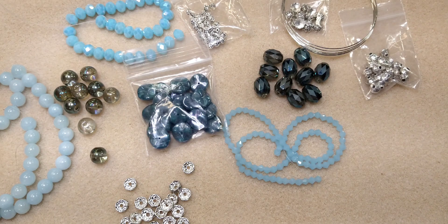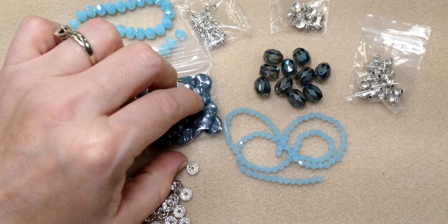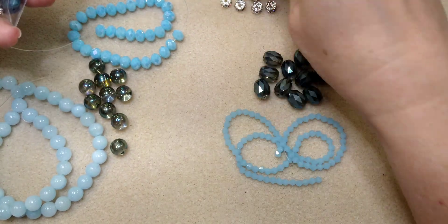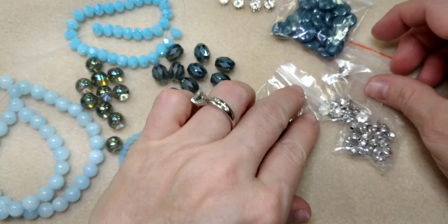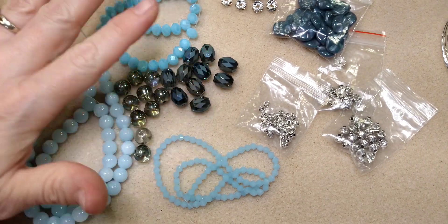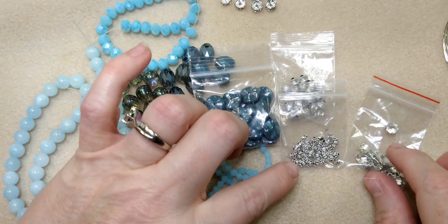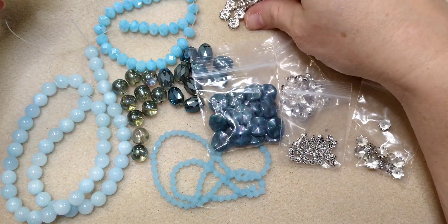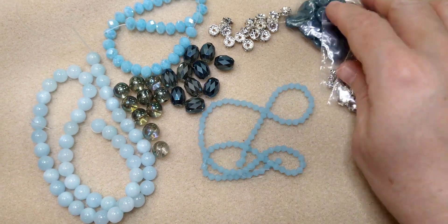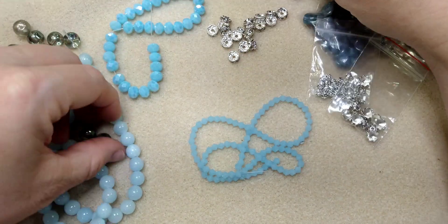Hello everybody, it's Wendy and I'm back with some monochromatic beads from the Bargain Bead Box March 2022. Now these beads and these silver accents are not from the March box, but all of these beads are. I really wanted to do a memory wire bracelet — I've been big into memory wire bracelets lately — and I think this will be really pretty with this kind of monochromatic tone.